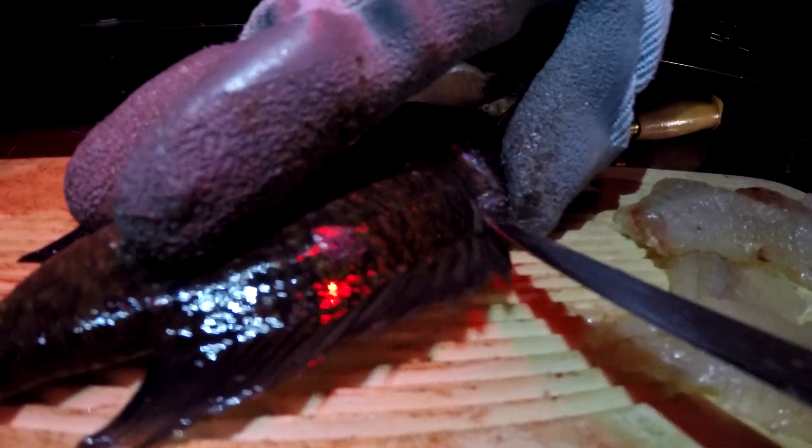Then just do it gently and not too fast because you don't want to rush through it. Right there, that's one of the filets — decent size for a bluegill. I mean, our first time it took us about 30 minutes just to do two crappie and there wasn't very much meat there.